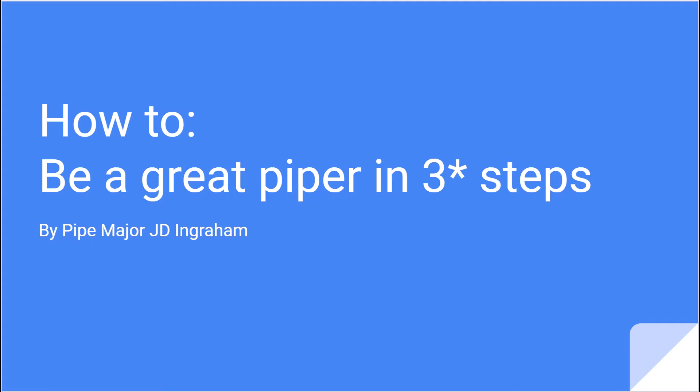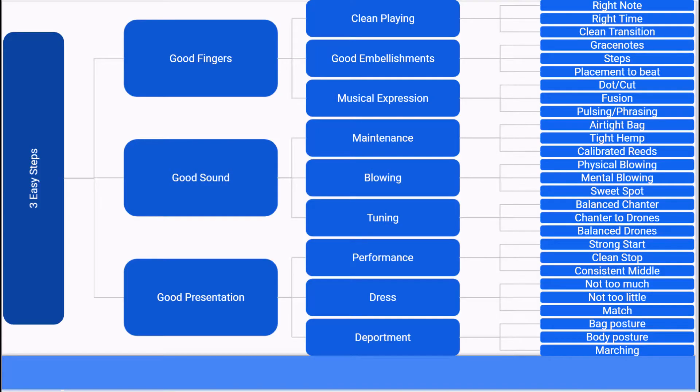Hi, this is JD Ingram of the Charleston Pipe Band, and I want to welcome you to my series on how to be a great piper in three steps. As a refresher, here is the tree diagram for our three easy steps. Stay tuned as we dive into today's topic.